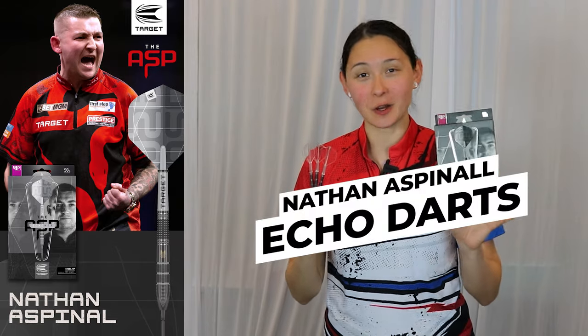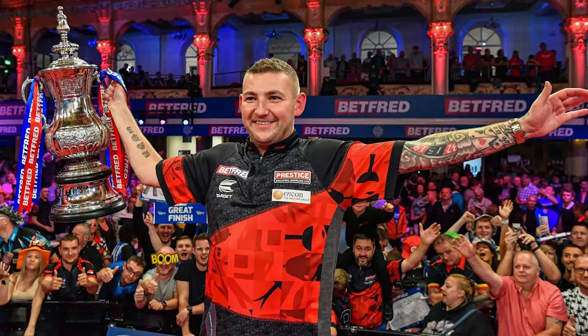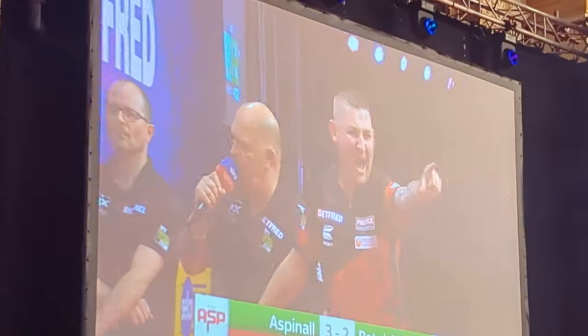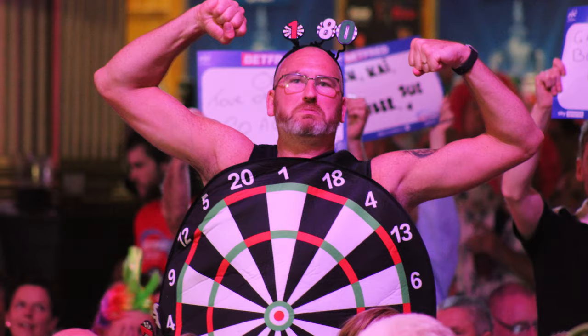The Nathan Aspinall Target Echo Player Edition! This is a collaboration design with the 2023 World Match Play Champion. Willy and I actually attended that very match play, traveled all the way to Blackpool, had a blasty blast covering the event, and of course saw the ASP here in the States during the US Masters last June.